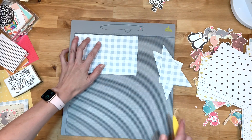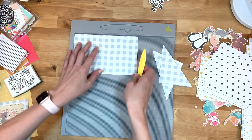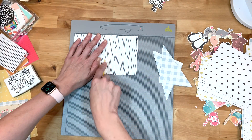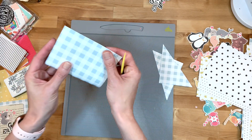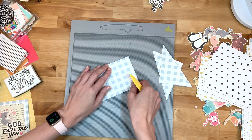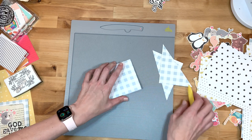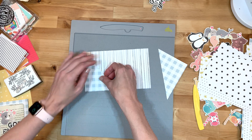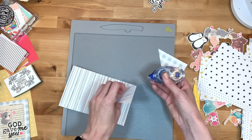Now I have my scoring board out. I'll score this rectangle in half right at four inches. I like to score both sides and then you just fold it. You can use this bone folder — that yellow piece that's in my hand — to crease it really nicely and securely. Then I'll use these extra pieces, with the reverse pattern on the outside, and add them into my folder.